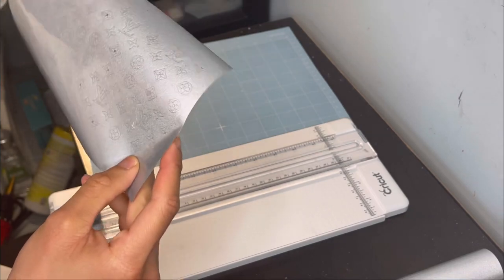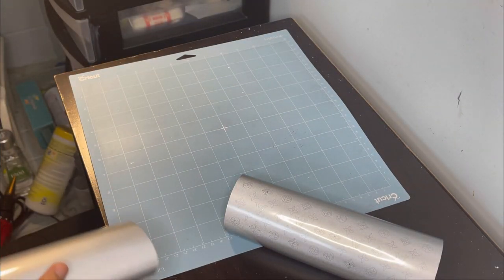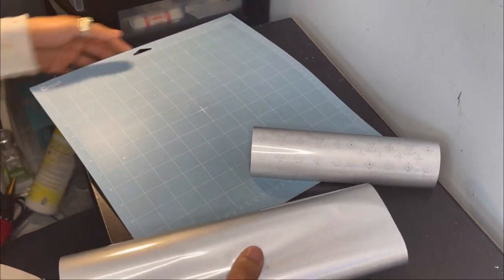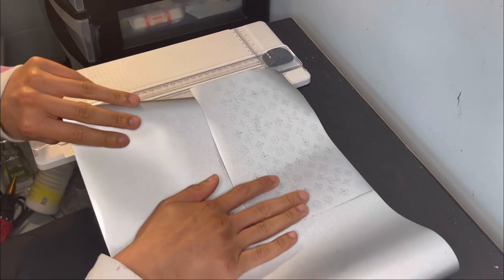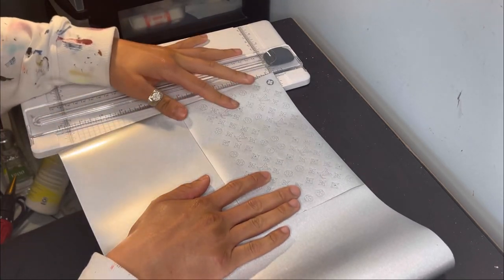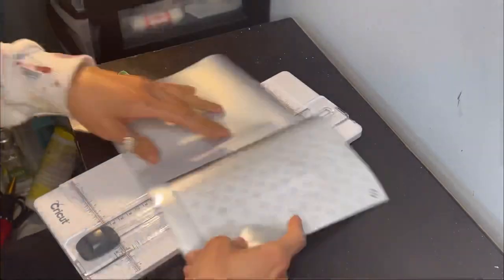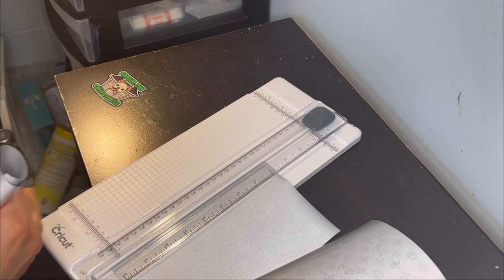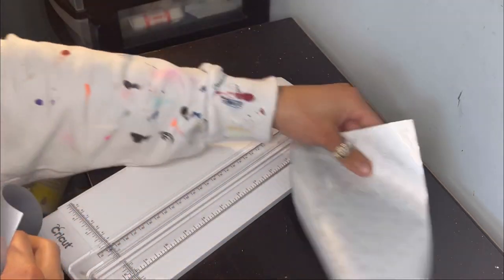So I need it just about the size of this. I made a little extra last time I did it, so it's got to be exactly the right amount. I would recommend getting the Cricut because it is so much easier than cutting it with a pair of scissors. Don't want to cut too much because you want to make it worth every penny — you don't want to waste anything.